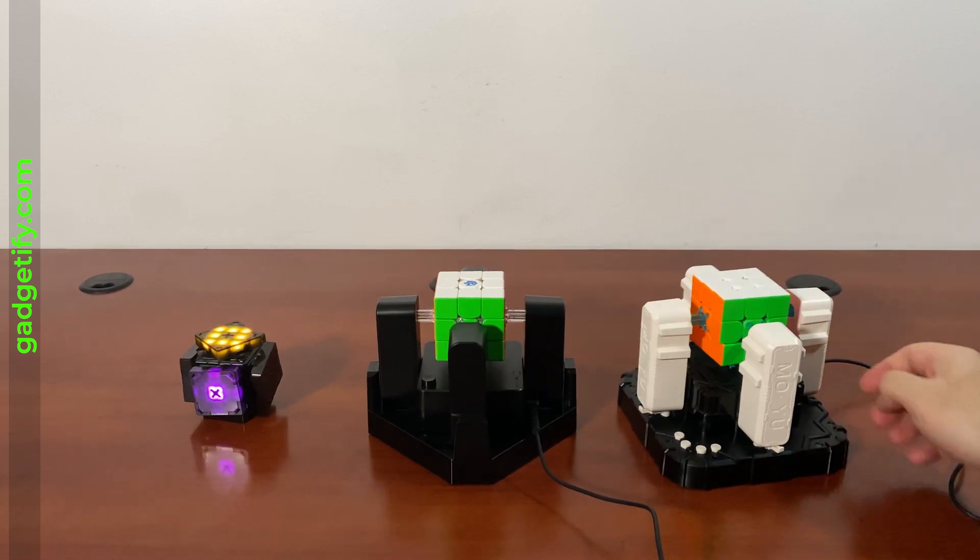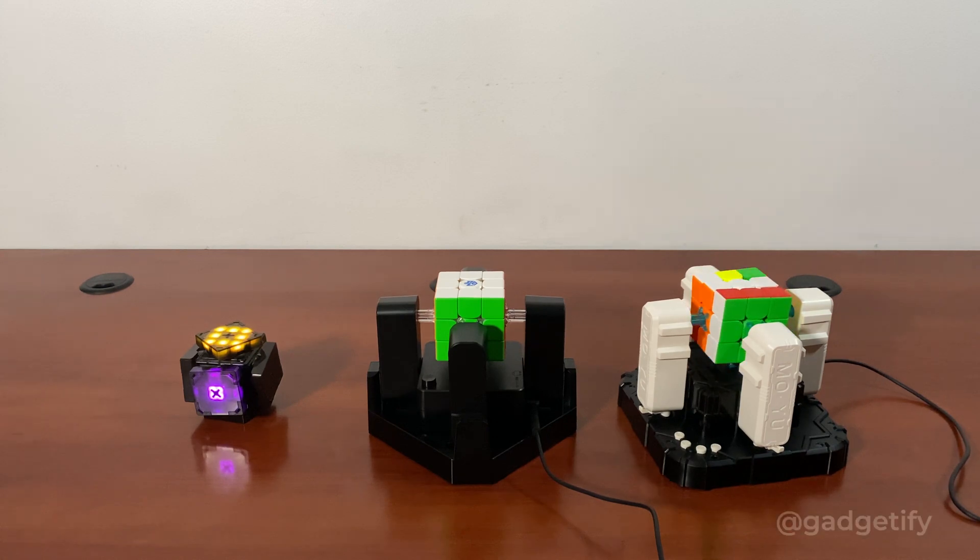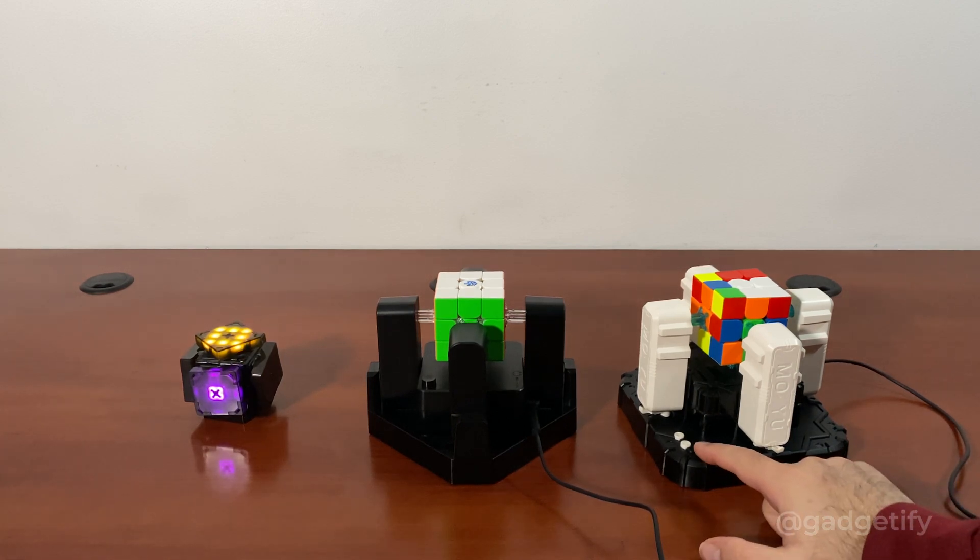Here's how it works. So that's the scramble. Notice there is no app here, so I'm just using these buttons.